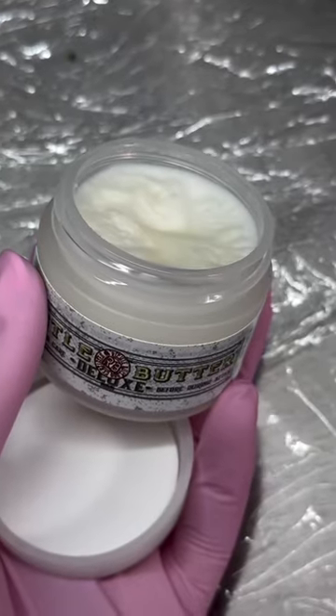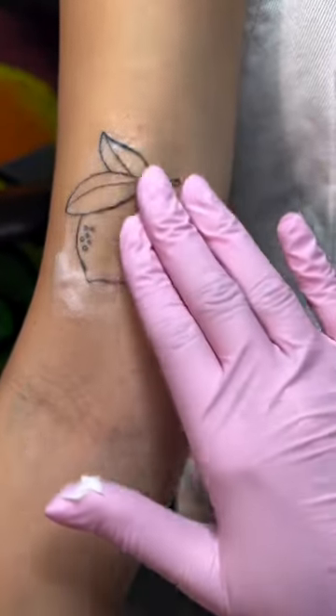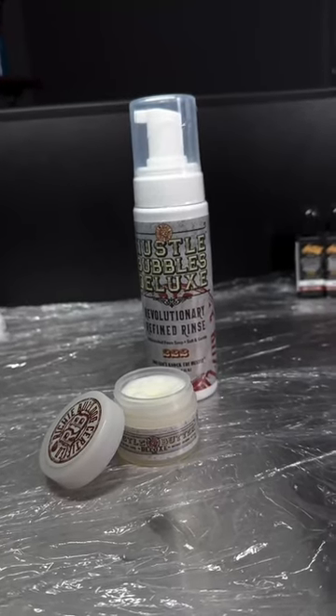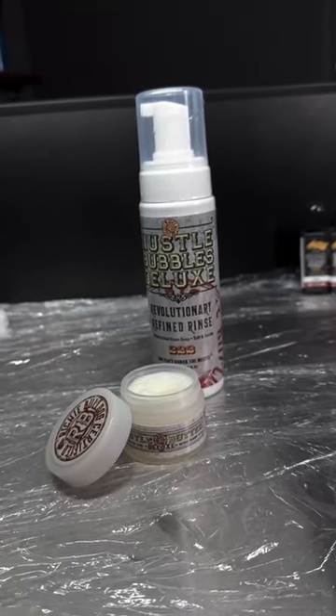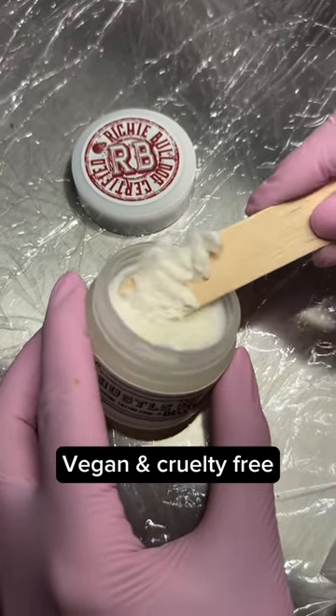And a 30ml tub of everyone's favourite Hustle Butter. This keeps the skin super hydrated and both products smell amazing. Honestly, I don't actually know anyone who dislikes the smell of these products — they are so good. On top of that, they're also both made using natural ingredients and are vegan and cruelty free too.